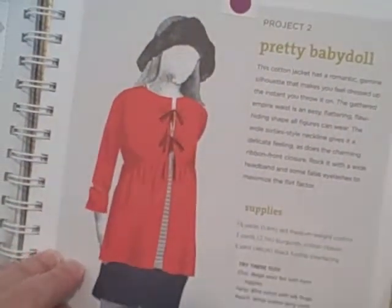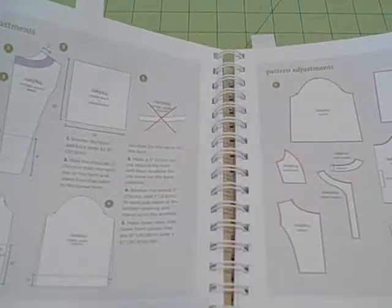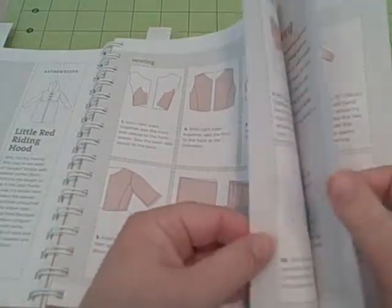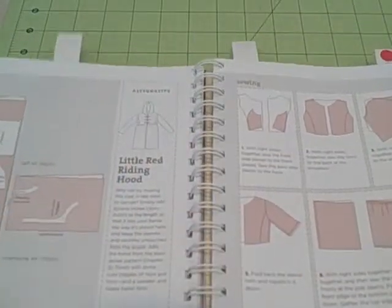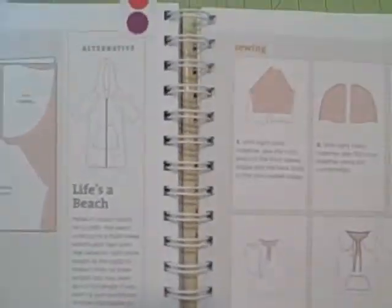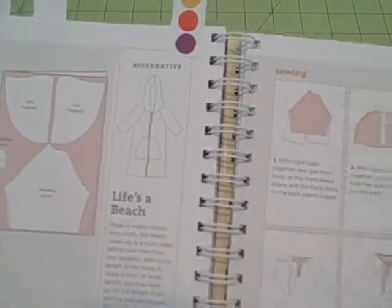I thought this was a cute little jacket here called the Pretty Baby Doll. It has the supplies, the pattern pieces, how to lay it out, sewing it, and a little alternative to create a slightly different jacket. The Jackie Jacket was another one I liked. The Baja style was a cute little pullover, and she gives a great alternative to turn that pullover jacket into a 'Life's a Beach' beach cover-up.